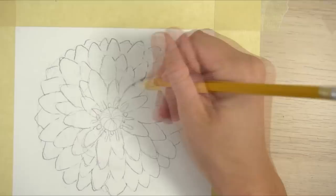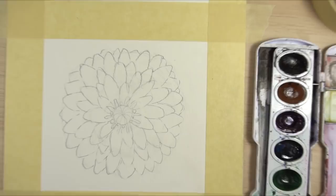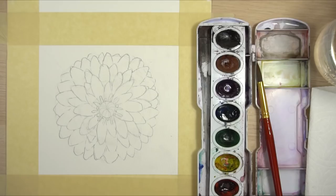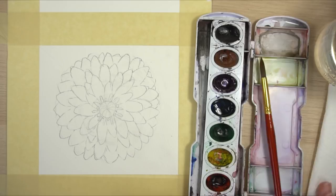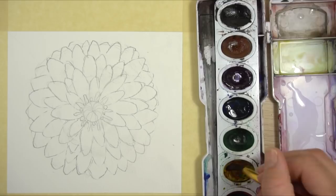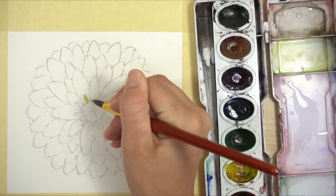Now we have our flower drawn — let's start painting. Grab your paints on the side matching your dominant hand, your paintbrush, paper towel, and water. We're going to use the light-to-dark technique. First, paint in the light yellow center area — that's the lightest, brightest part. Just grab some pure yellow with not too much water on your brush and fill in those little yellow circles and tubes we drew.